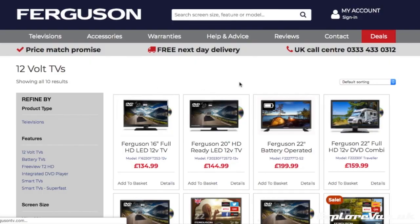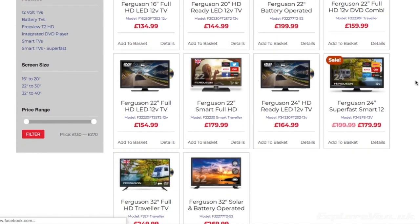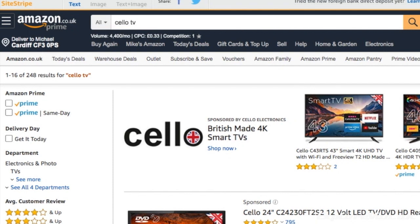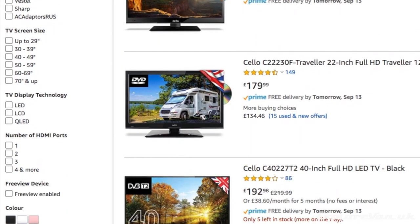We had a look around and stumbled upon this model from Ferguson. They also have a good selection of other models of different sizes, but all 12 volts. You can also purchase the same TV under Ferguson's Cello brand from Amazon.